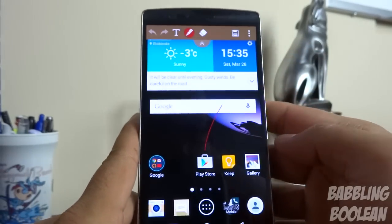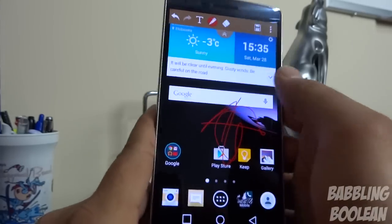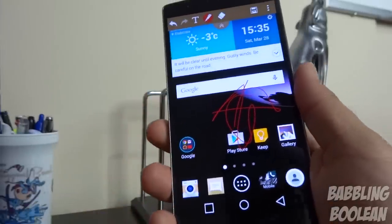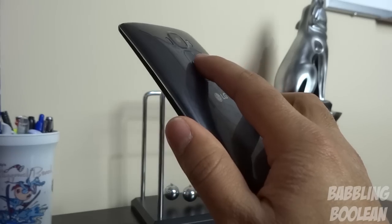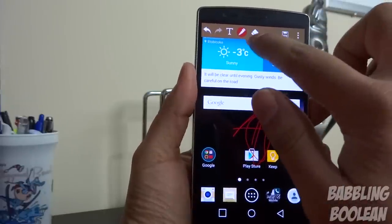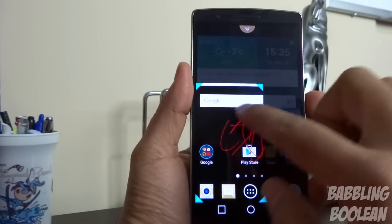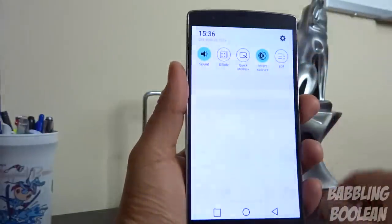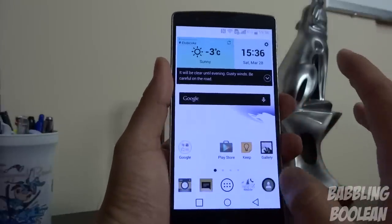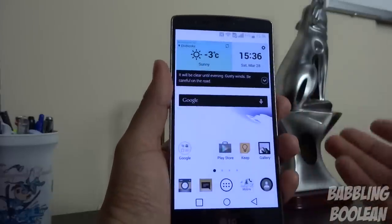Going to Quick Memo Plus gives you an immediate screenshot. You can draw on it or just leave it as a plain screenshot. You can crop the portion of the screen you want to work with. There's also a special Invert Colors selection — it's very bright, but for some people with poor vision this might help them see the phone a lot better.